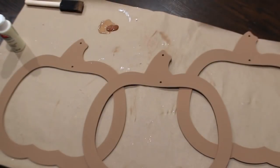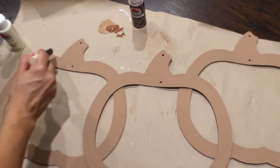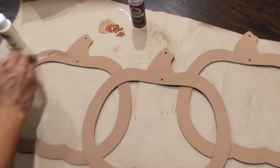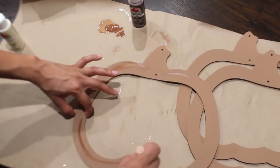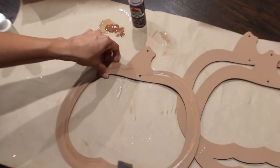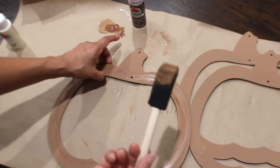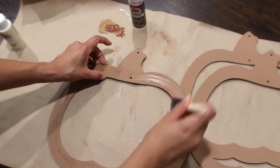Now that these are done drying, I'm going to take some of my Nutmeg Brown from Apple Barrel on a sponge brush and start to do some little streaks. I'm using the same brush I used to paint the Territorial Beige, so it's giving me both colors.